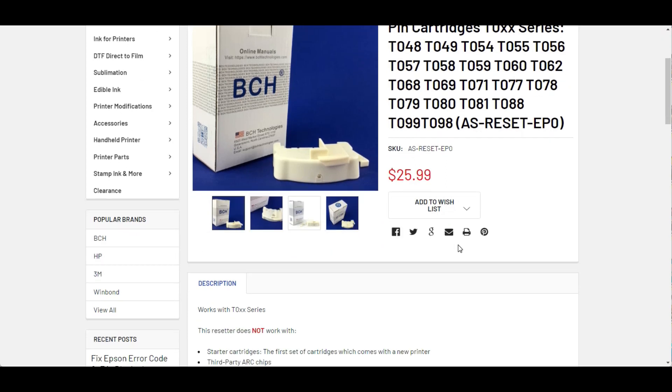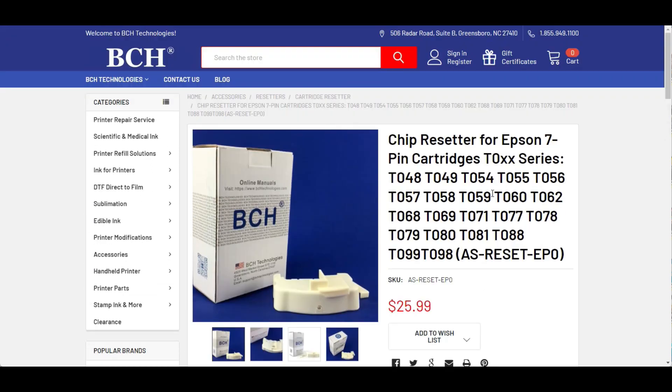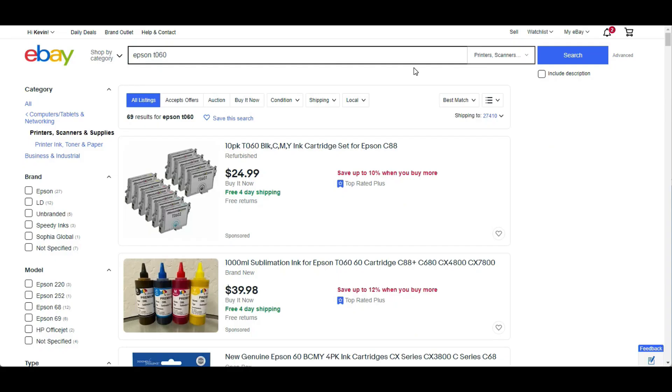Let me emphasize: even if it's above the quarter ink level, you may not be able to reset every single cartridge. If you get one cartridge you cannot reset, try it on other cartridges, and also try to get other cartridges on eBay — it's pretty inexpensive.